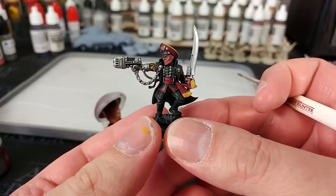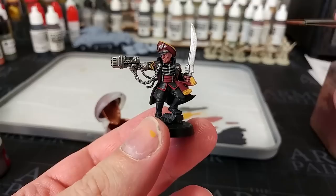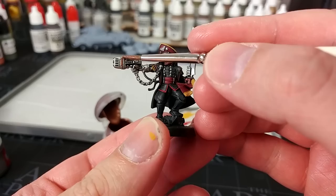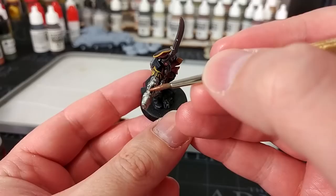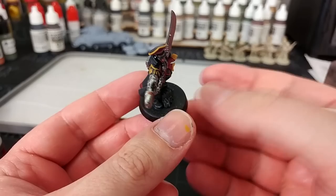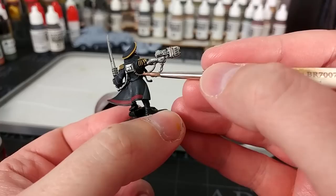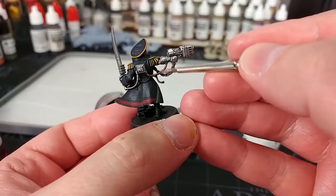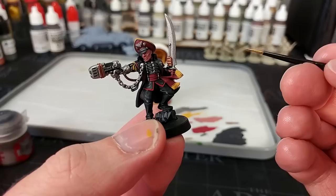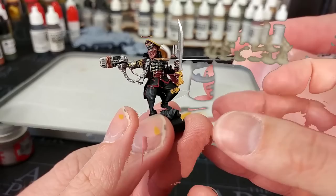At this stage we can start to see him coming together. Applying the silver is unfortunately one of those steps you can't skip — it's relatively simple, just time consuming. I've got Balthazar Gold — I love the color, it's more of a brassy sort than a true gold — and I'm just going to pick out some functional areas on parts of his weaponry. The reason we did the Iron Hand Steel first is that it provides a very good base coat for the Balthazar Gold. Then I'm going down to my small layer brush to apply some Retributor Armor to the gold details.